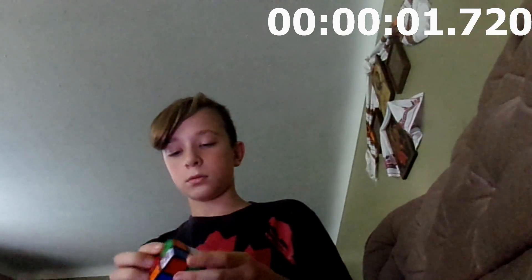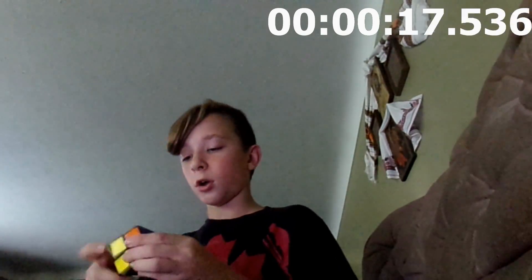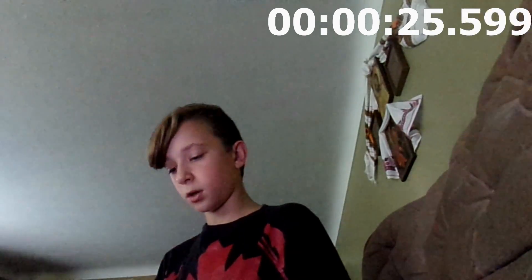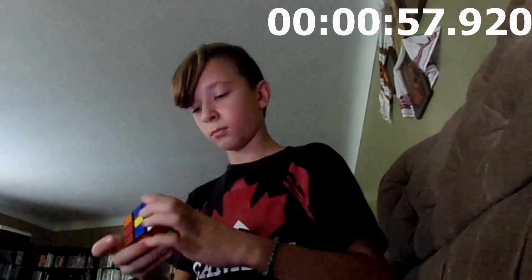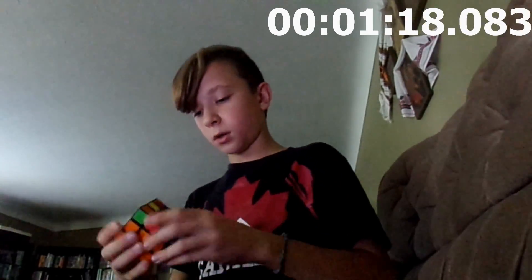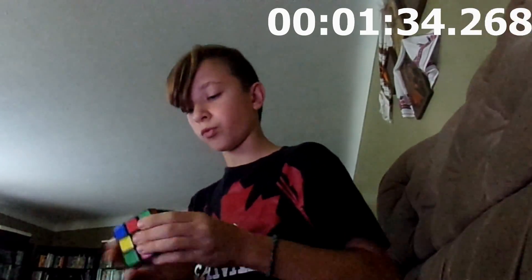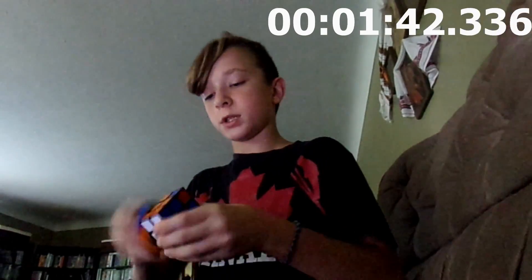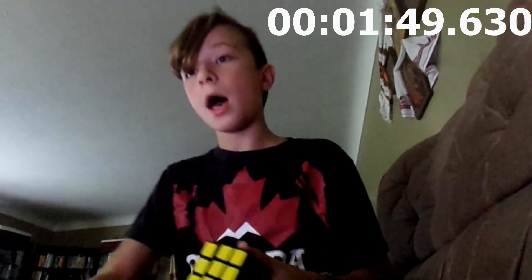One, two... one, two... one, two... one... three. Yeah. Yes.